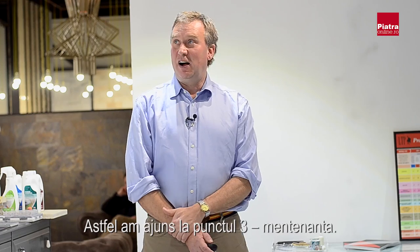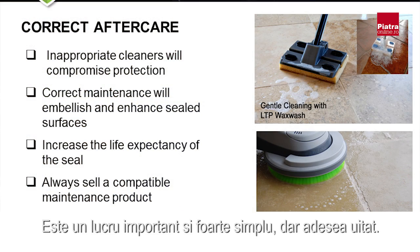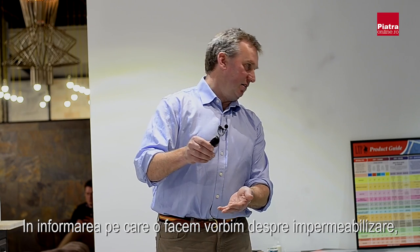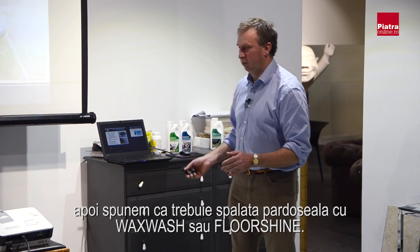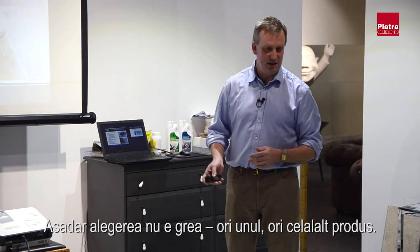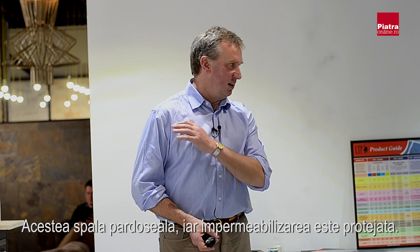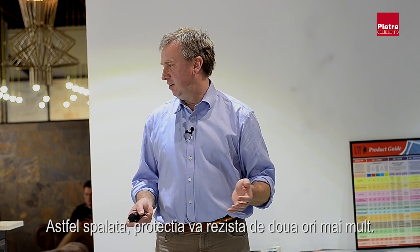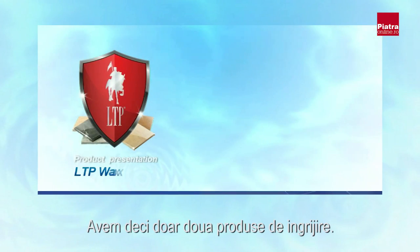We're talking about aftercare — point three in the three-step process — which is very important but often forgotten. On the back of each sealer bottle it says to wash the floor with either Wax Wash or Floor Shine. We only have two aftercare products, so it's not a big choice. A floor cleaned with Wax Wash or Floor Shine will last twice as long as one that isn't. Wax Wash gives you 40 washes from one container — it's very concentrated, pH neutral, and independently tested for that. On a polished stone, just go over with a drying cloth afterwards to bring the polish back.